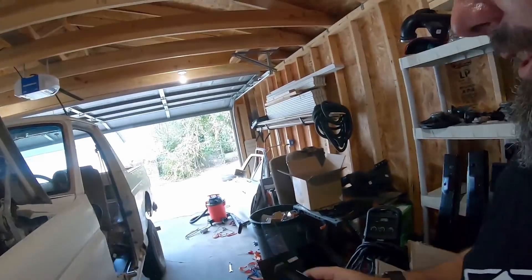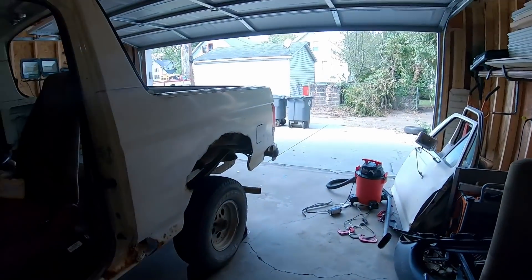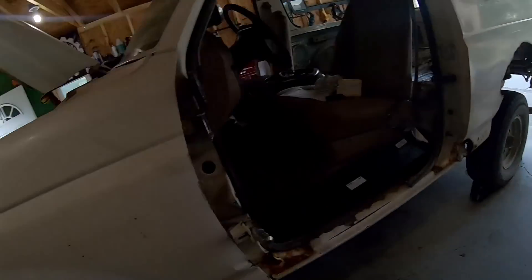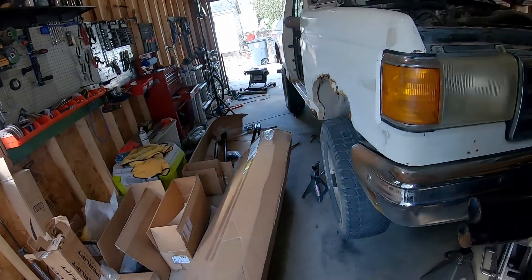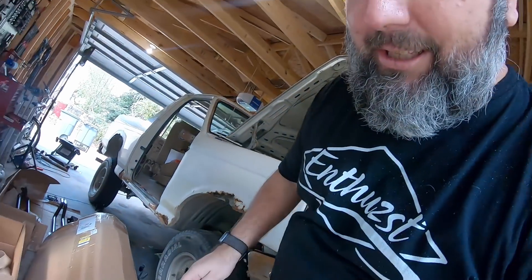What's going on guys, back again with another video. I was actually in the process of making a different video where I am lifting the Bronco, which you'll probably see this video first. But I've already got the back lifted, working on the front, but then I just got another delivery in the mail and I'm running out of room here in my garage. Parts are piling up, so I'm going to take a break from working on this and getting that lift installed to get into these boxes.